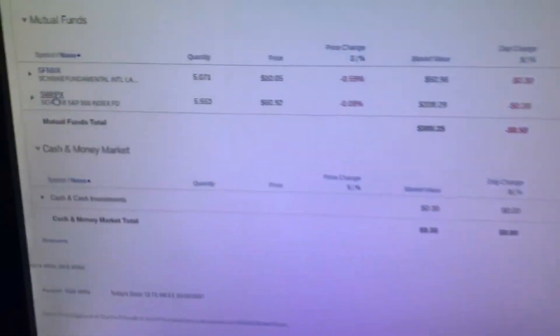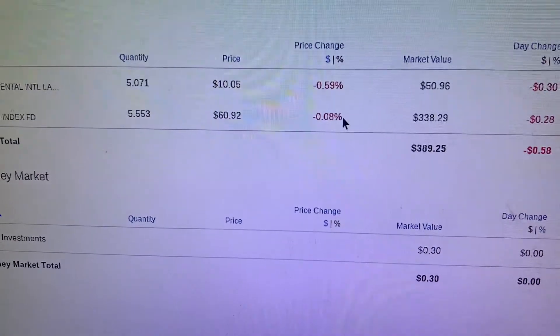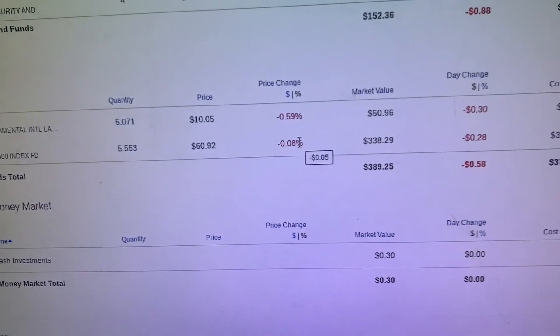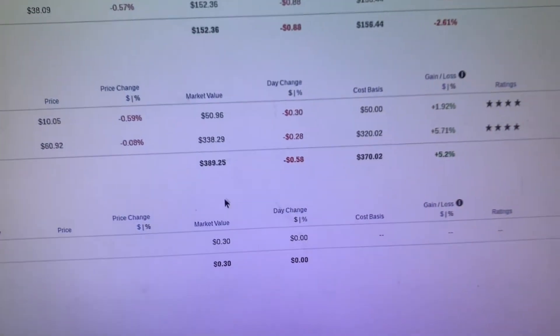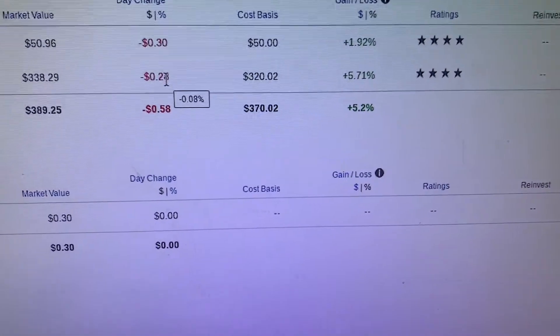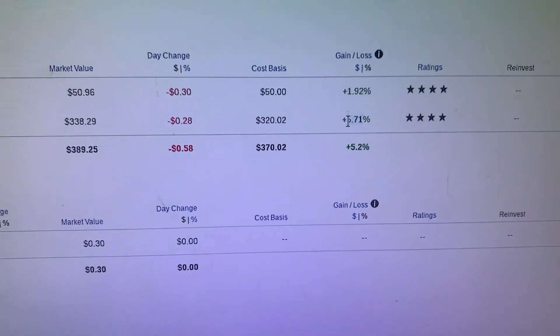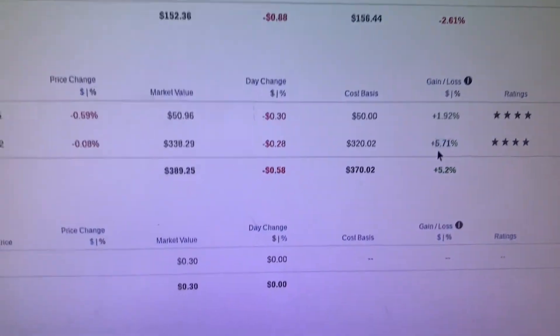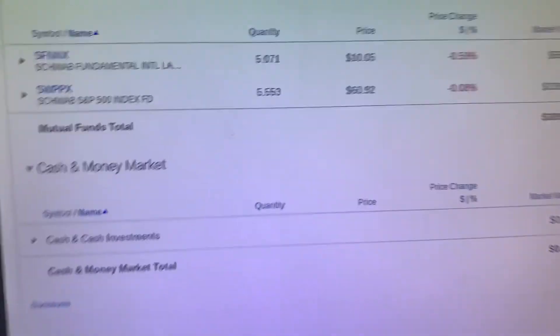We always start with index funds — that's how we roll. The S&P went down by a little under a percent today, which isn't a major change, nothing too crazy — 28 cents lost. But still almost six percent positive overall. You really can't beat that; it's pretty damn hard to beat six percent positive, especially in times like this.